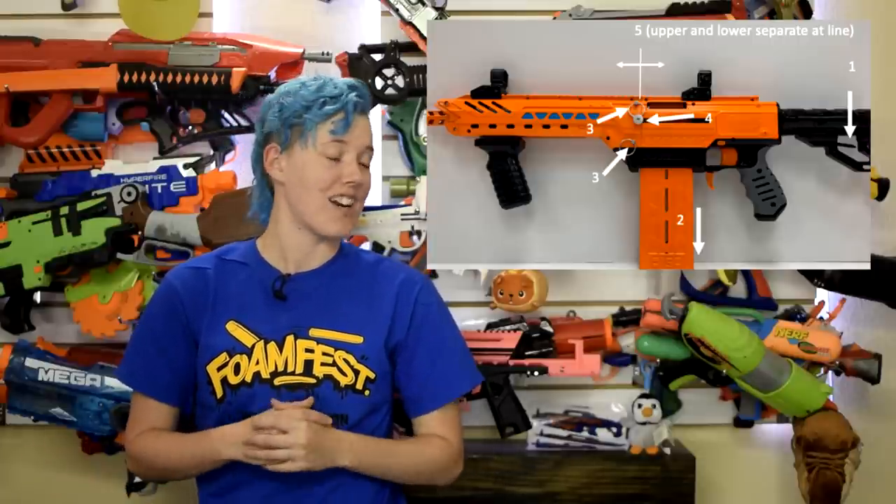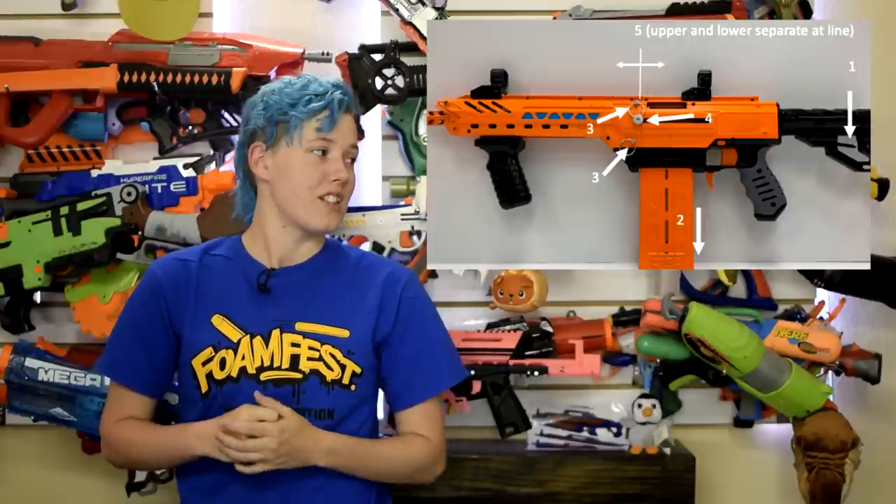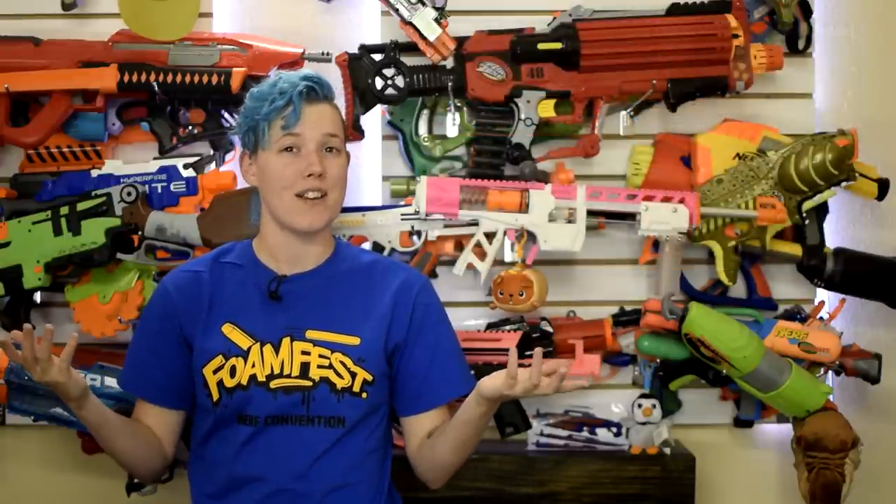I'm very excited to get one of these in hand. But first — what's the price? We'll likely learn that next week.